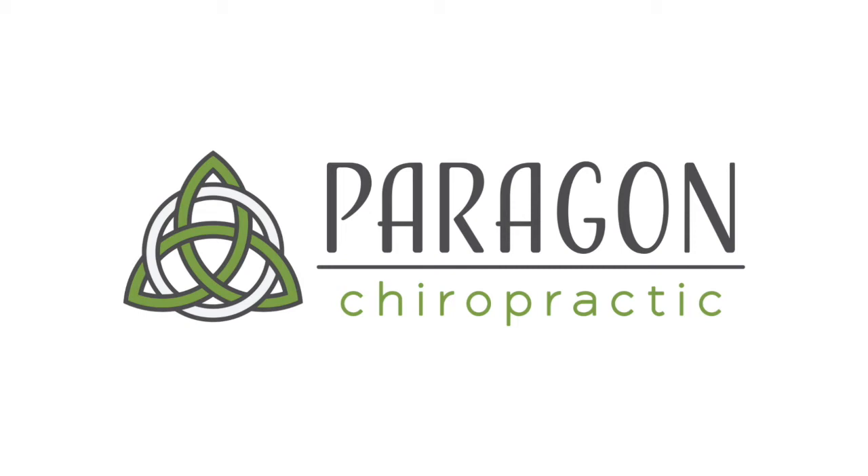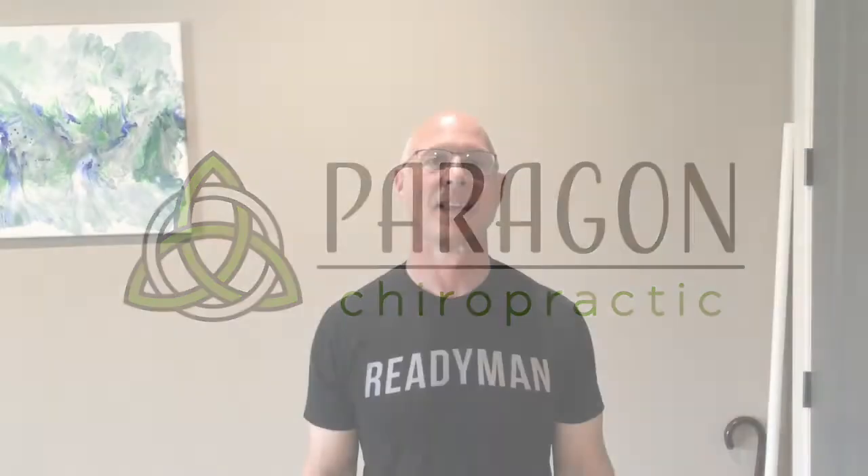Here's Dr. Mark Thompson from Paragon Chiropractic, your home for fast, effective pain relief, with another essential health tip. This next exercise is going to be shoulder rolls. We want to be able to disassociate our shoulder from the rest of our spine so that it moves independently. It's very important for proper shoulder girdle movement and to keep you pain free.